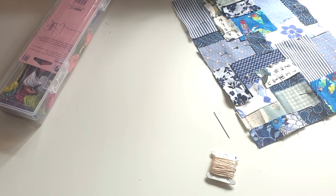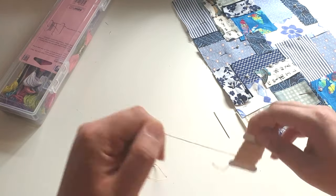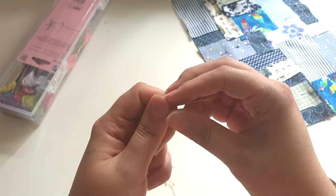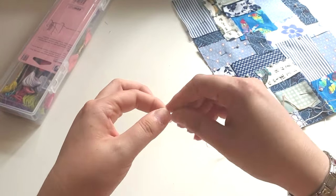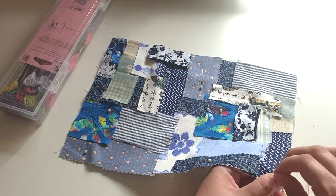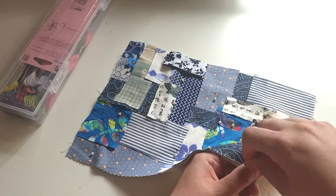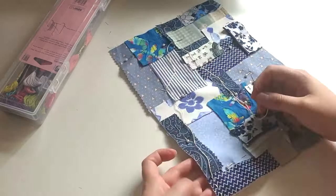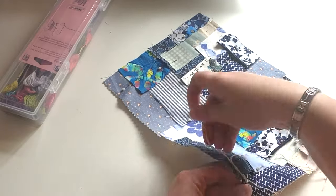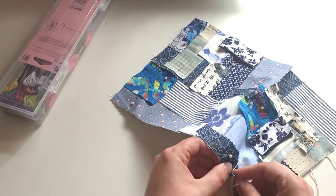Now I'm going to choose a thread for the running stitches — the sashiko stitching. You can buy specialist sashiko thread, but I just decided to use some embroidery floss that I had, using all six strands. I was perhaps a little optimistic about how much thread I had on that small spool, because I did have to pop out to the shops to get more in the middle of the hand stitching.